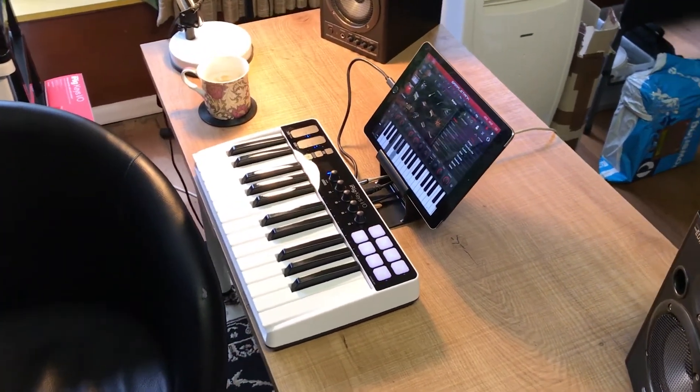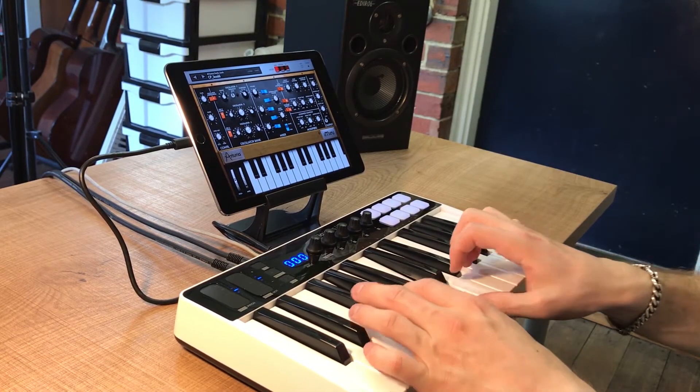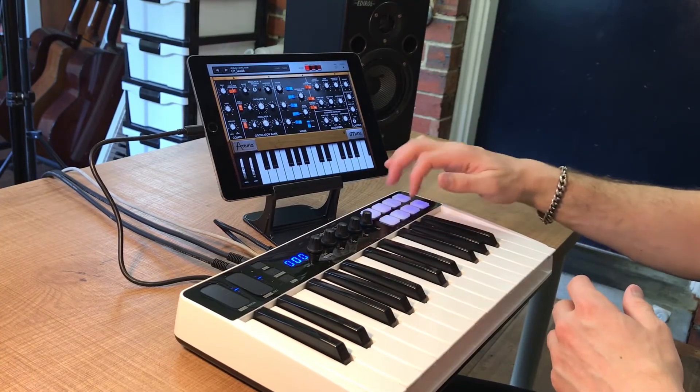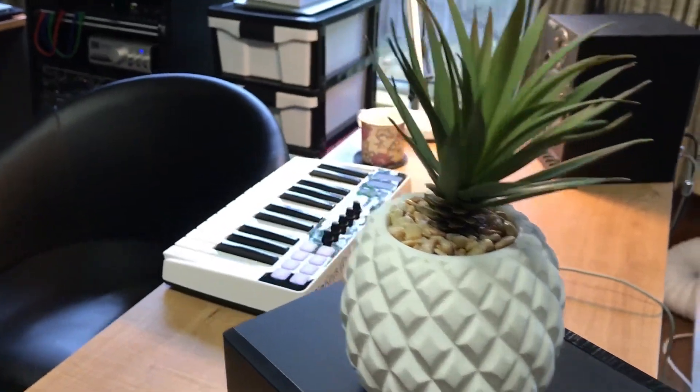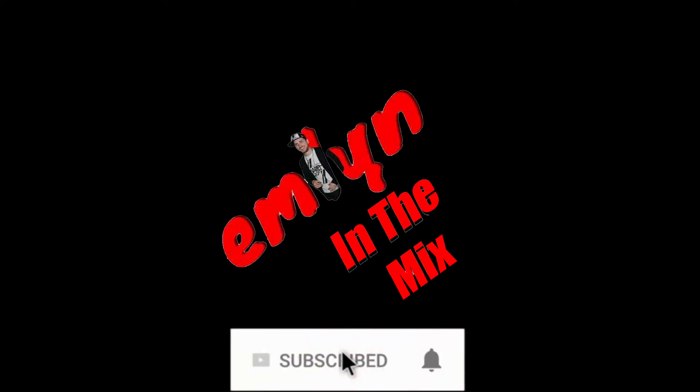You're on Emlyn in the Mix. Let's check out what the iRig Keys can actually do. Thank you. I'll see you next time.